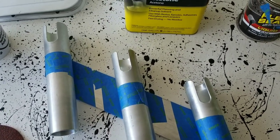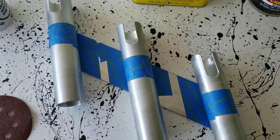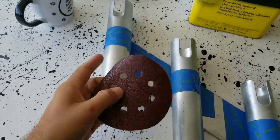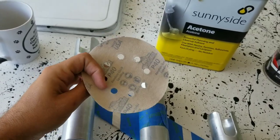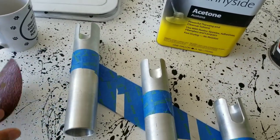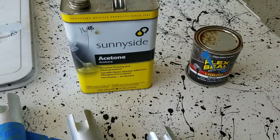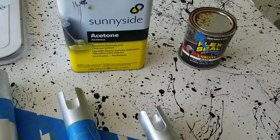I've got it all taped off with masking tape. Next thing I'm going to do is sand it with this sandpaper - I think it's 40 grit. Kind of rough, but work with what you've got. Then I'll wipe it all down with acetone after sanding, and then on to painting.